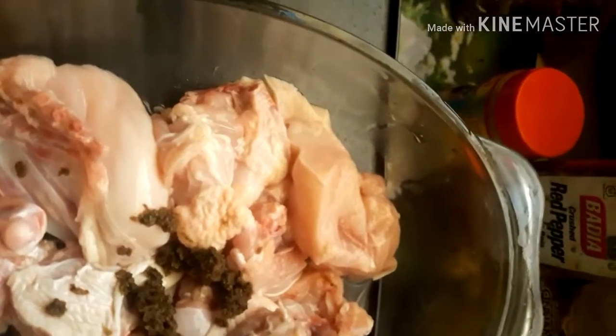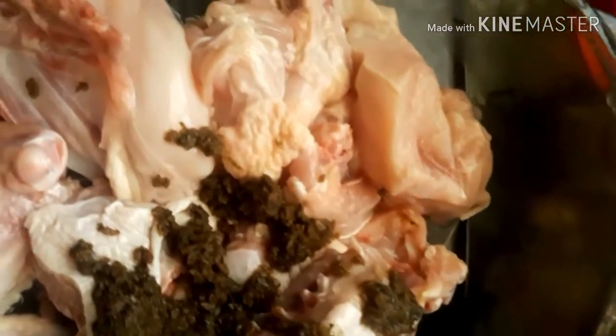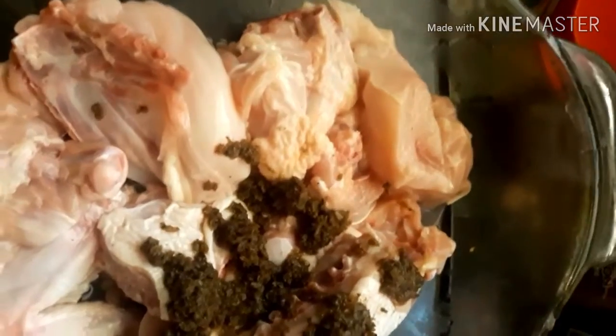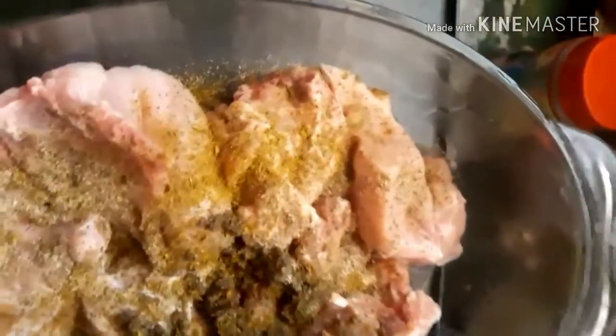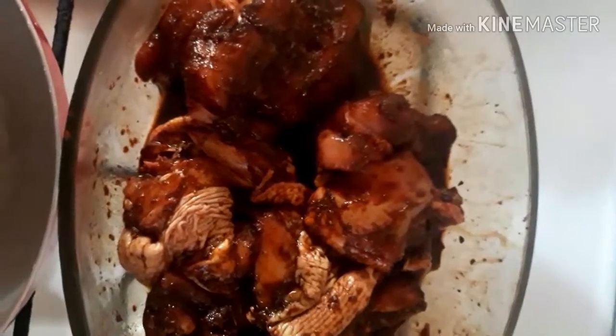Welcome back. I'm going to add some of my blended seasoning — this basically has the herbs and stuff. I'm going to add some of my natural brown seasoning, about a spoon. I'm going to add some all-purpose seasoning. After two hours our meat has been kneaded and well seasoned.